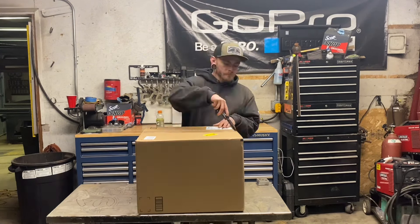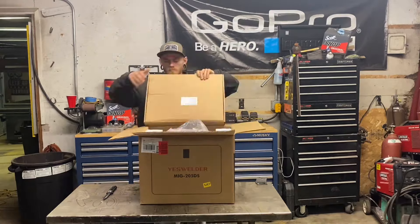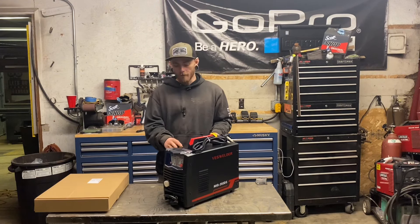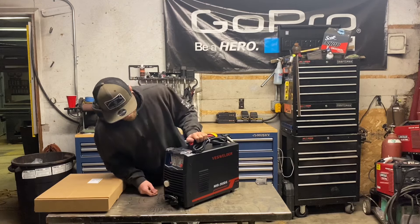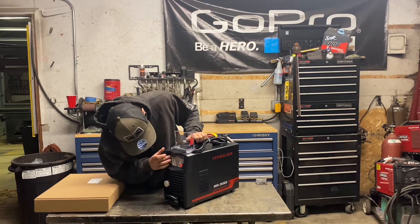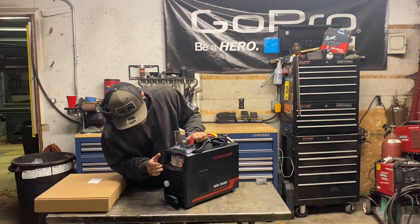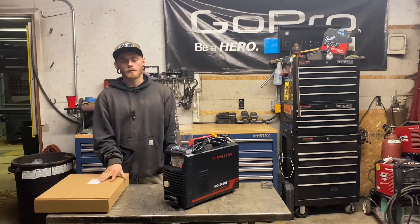All right, let's get this box opened up. We got it out of the box and this looks really similar to the MIG Pro 250 that I have. On the outside it's almost identical besides the handle up top looks a little different, and the actual faceplate right here is not full digital. It does have a digital readout for your amperage and wire feed speed, but then all the other settings have lights next to them. We have a box full of accessories here — let's take a closer look and see what it comes with.